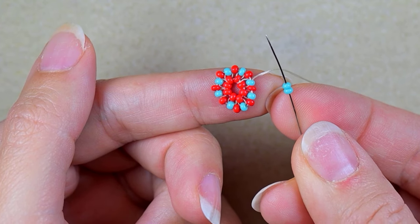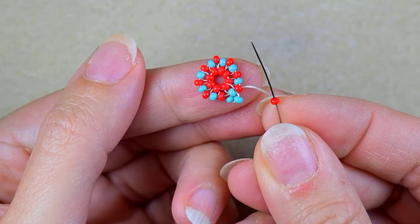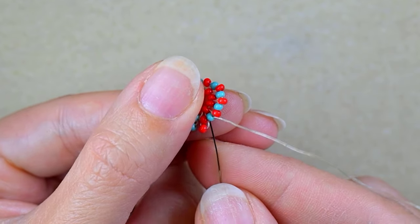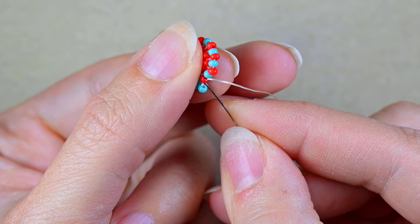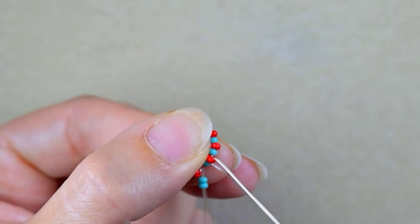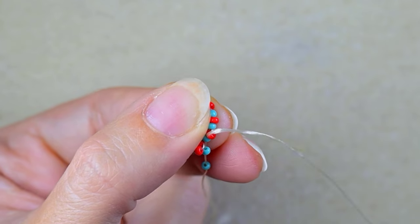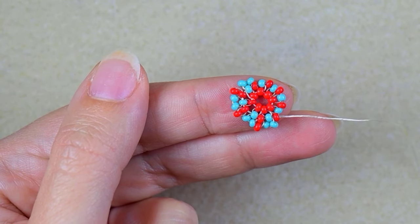Now I'm going to continue with my next row. I take two turquoise beads and go back in a circle through this turquoise and through the following red. After that I take a red one and go back through this red and through the following turquoise. Then again two turquoise, go back and exit out of the next one, then one red. I repeat: two turquoise, one red, two turquoise, one red.